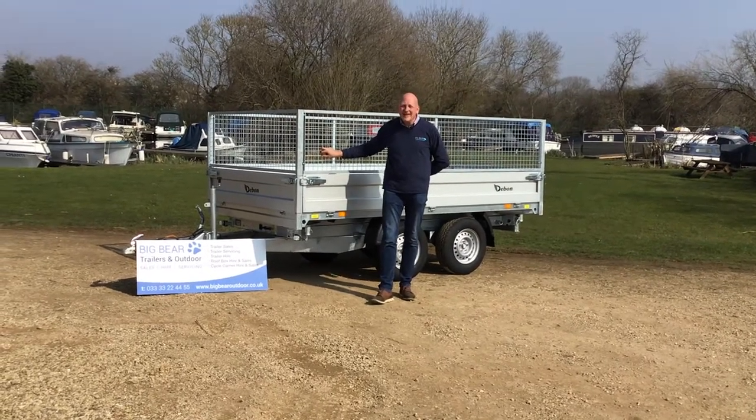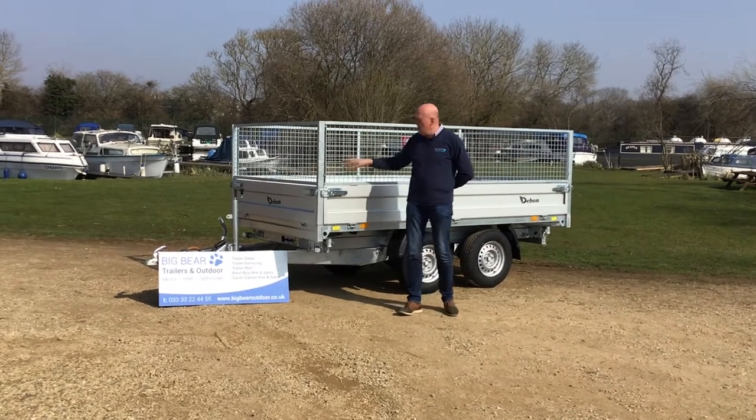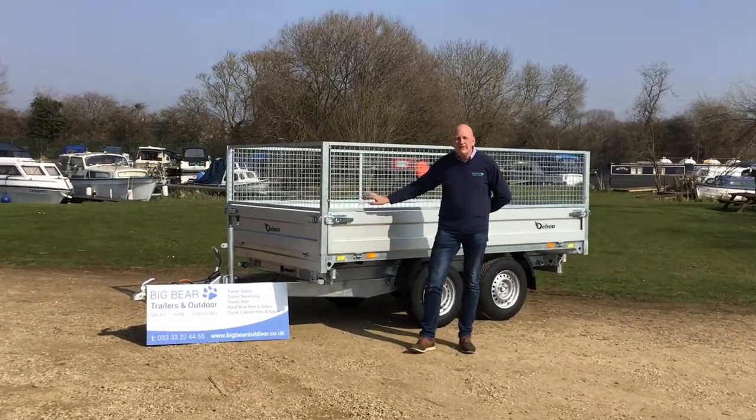Welcome to Big Bear Trailers in Allendor, Northamptonshire. Today we've got a review for you in some beautiful sunshine on a Debon PW3.